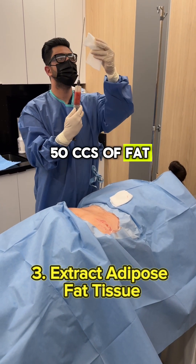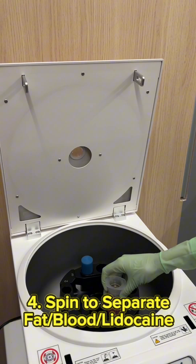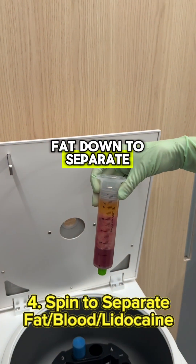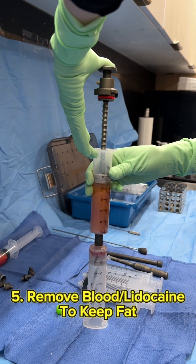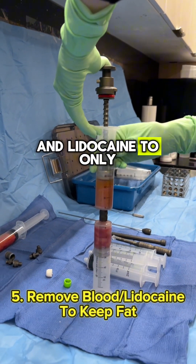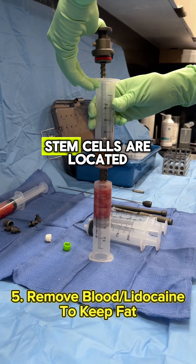I typically take 50 cc's of fat out of the body. Then I spin the fat down to separate the fat, blood, and lidocaine, as you can see here. Now I remove the blood and lidocaine to only keep the fat, which is where the stem cells are located.